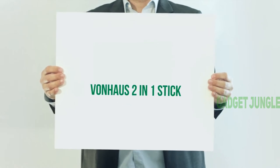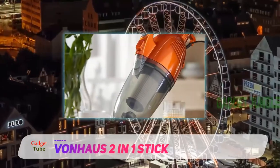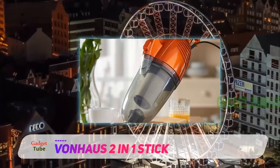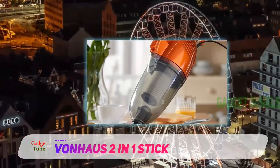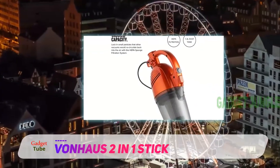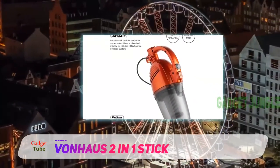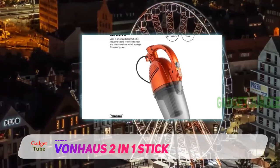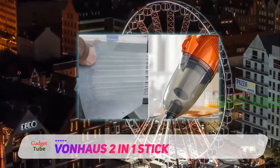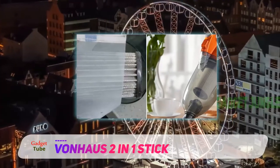Von House 2-in-1 Stick Vacuum. Our two top picks for the best stick vacuum will cost an arm and a leg. Yes, they are worth it, but they are still pricey. However, I came across the Von House 2-in-1, and this is a terrific machine for the price of a decent meal — not a great meal, a decent meal. This begs the question though, can it compete with the pricier vacuums?